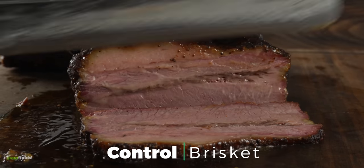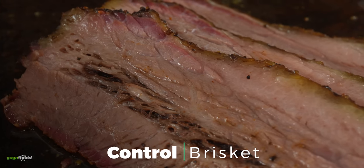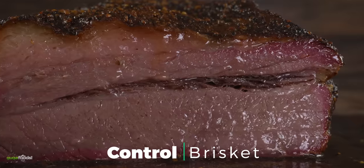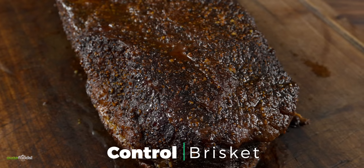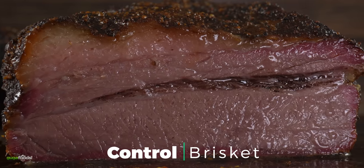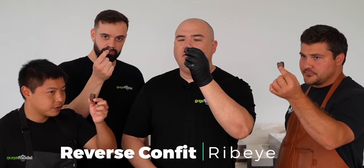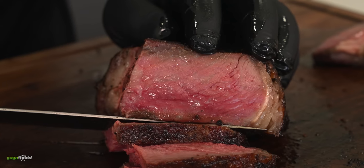Moving on to the ribeyes and tomahawks, the control ribeye had a nice crisp exterior and great sear — exactly what you think of when you think steak. The confit ribeye was different but still good. The tomahawks were described as mind-blowing. On the confit tomahawk, Jeremy noticed the texture of the muscle fibers was different — still firm but full of water, like it hadn't sweated out enough moisture, making it less flavorful because the liquid hadn't evaporated. The control brisket tasting confirmed: more potent, powerful flavor and a crispier bark. Control wins.